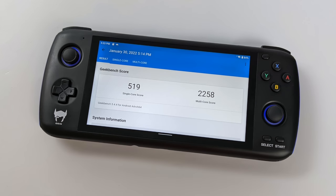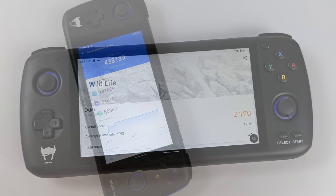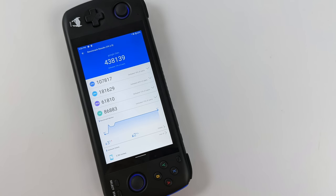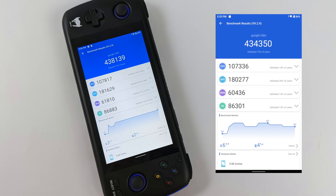The Snapdragon 845 isn't a brand new chip, but I still wanted to run some benchmarks. In high performance mode with the fan set to Sport: Geekbench 5 scored single-core 519, multi-core 2,258. Next, 3DMark Wildlife — a GPU benchmark testing Vulkan performance — scored 2,120. Finally, Antutu in high performance mode with fan on Sport scored 438,139 total. I also ran it in regular mode with fan off and scored 434,350. I was hoping for a bigger bump in high performance mode, but the CPU heat graph stays steady with the fan on.